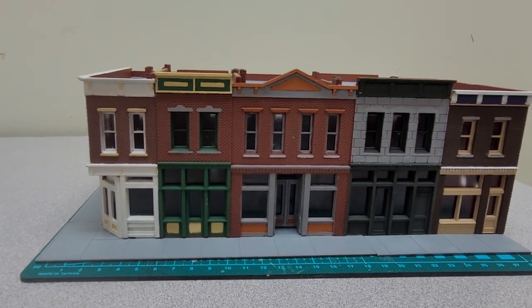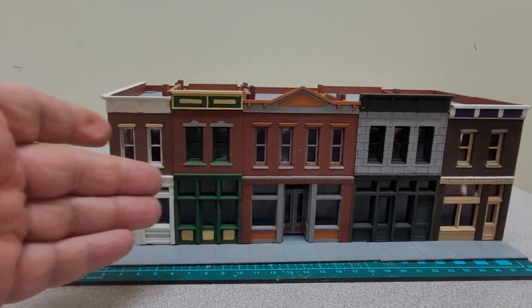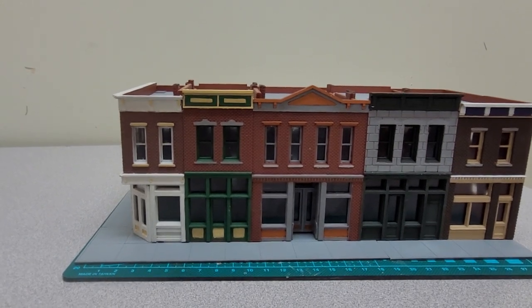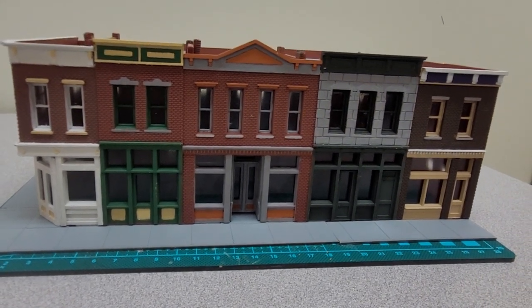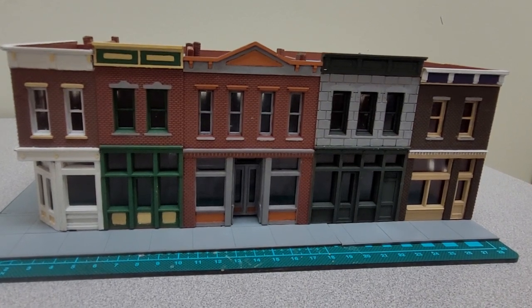It does come with a number of different signs that you can attach to the buildings, so if you want to make one of these a drugstore, maybe another one a pet store, clothing store, a lawyer's office — whatever it is you want them to be. It includes a number of signs and decals that you can add to it. I simply haven't done that yet because I haven't quite made up my mind how I'm going to end up having this one in the end.